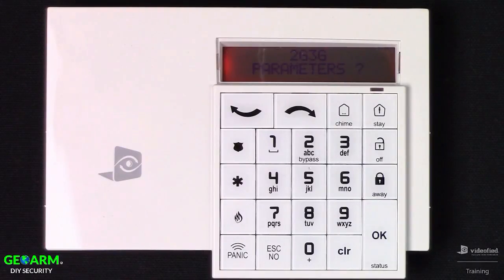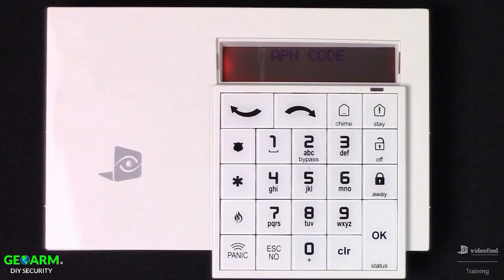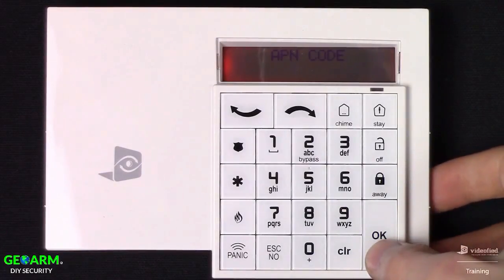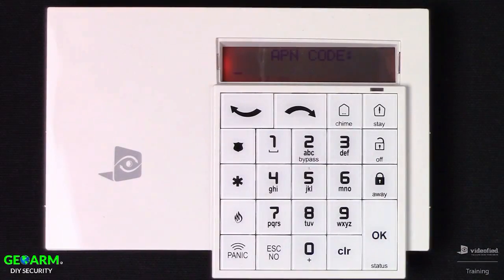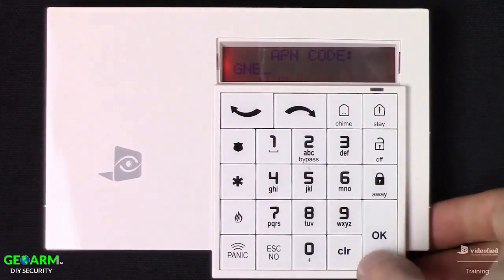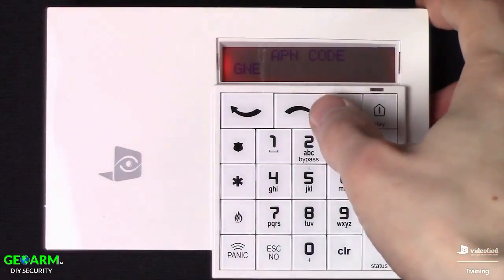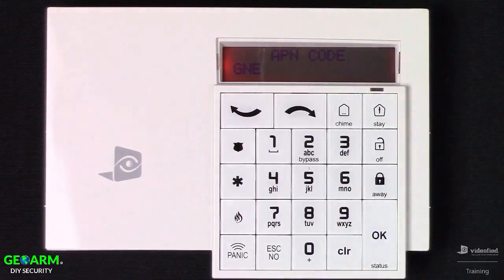This brings us to 2G/3G parameters, where we can enter the information for our SIM card. The only thing that's relevant here is the APN code, which differs depending on your SIM provider. Press OK — you'll see the colon — then type your APN code in. Hit OK to save, and that's all we need in this menu, so hit Escape No to back out.